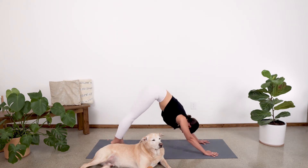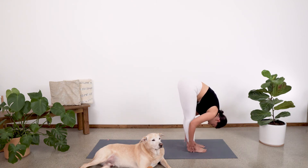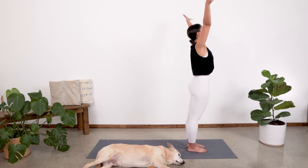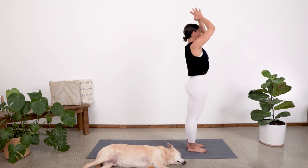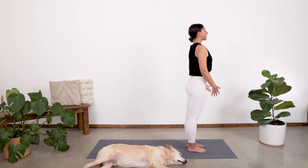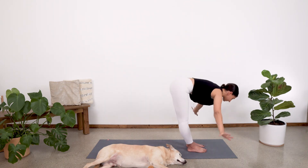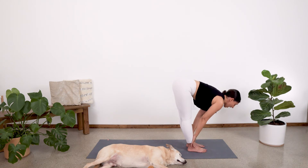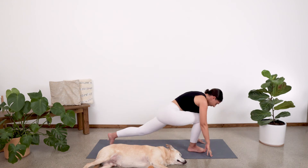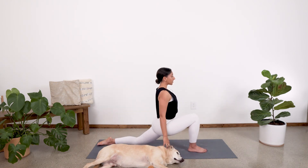On your next inhale, take a walk up to your hands, fold forward. Then inhale, arms go out wide as you sweep them all the way up to our Tadasana mountain pose. From here, inhale, sweep the arms up. Exhale, fold. Inhale, halfway look. Exhale and fold. Plant those fingertips down and step that left foot all the way back, coming into our lunge. Release that knee to the ground.